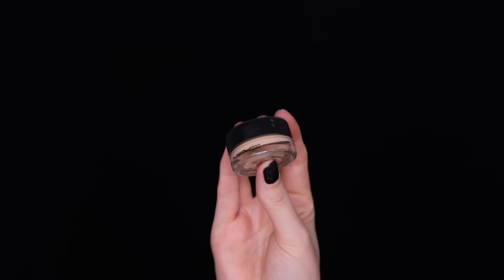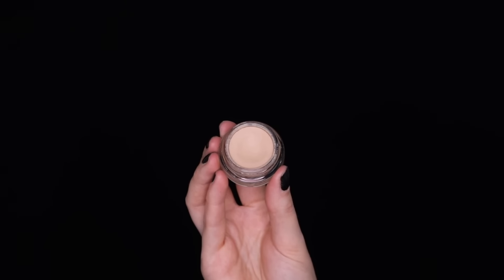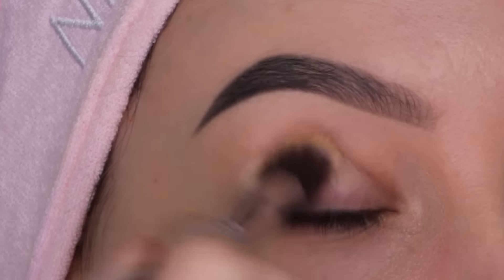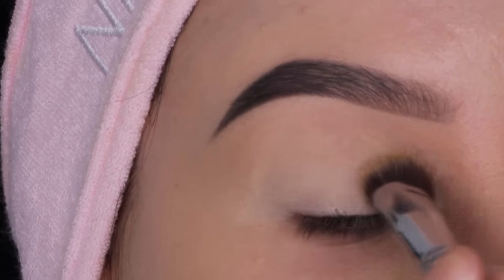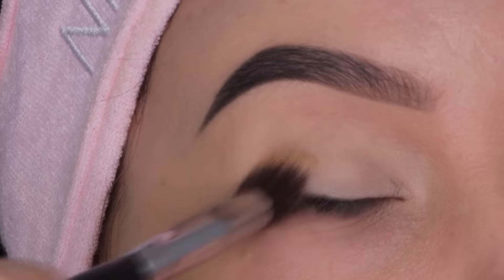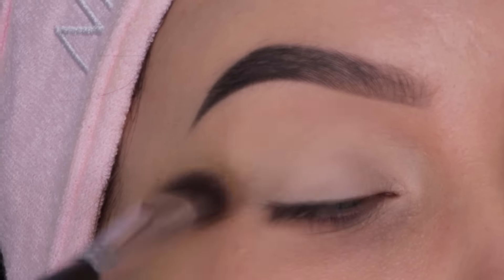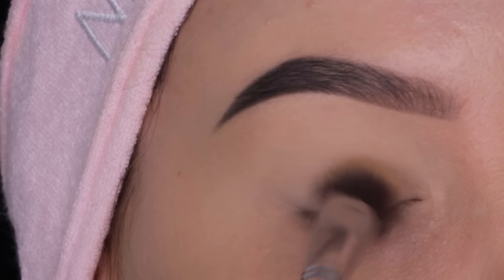This look is super easy to create, but before I go in with any eyeshadow the first thing I'm gonna do is prime my eyelids. I use my favorite primer which I use in every single video — it's the MAC Cosmetics Paint Pot in Soft Ochre. It's my absolute favorite.